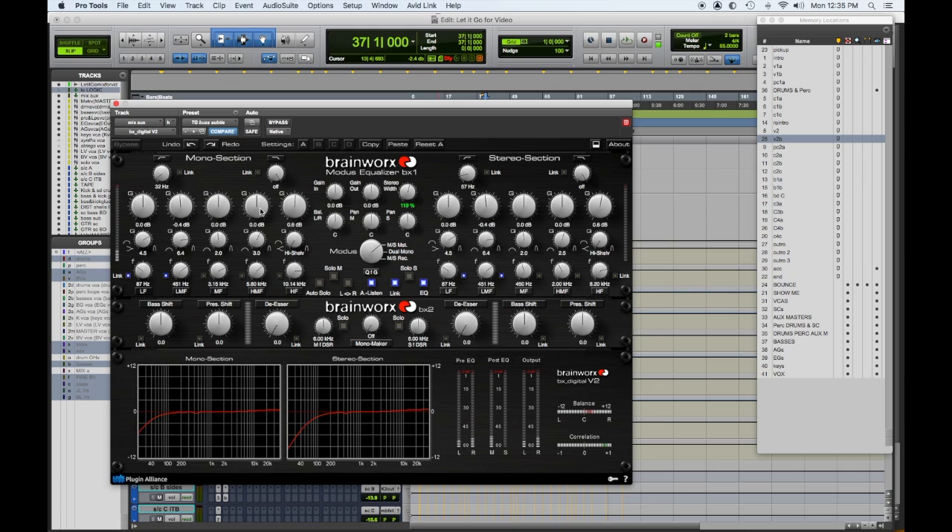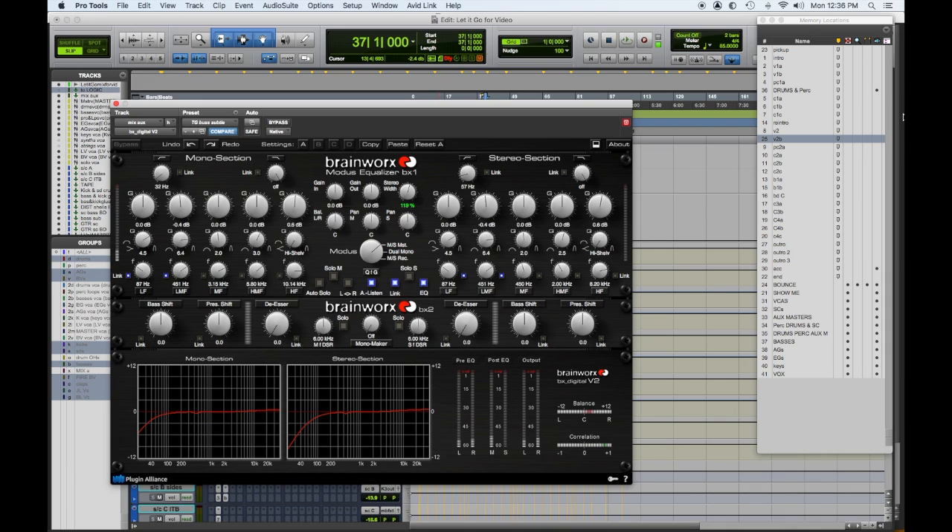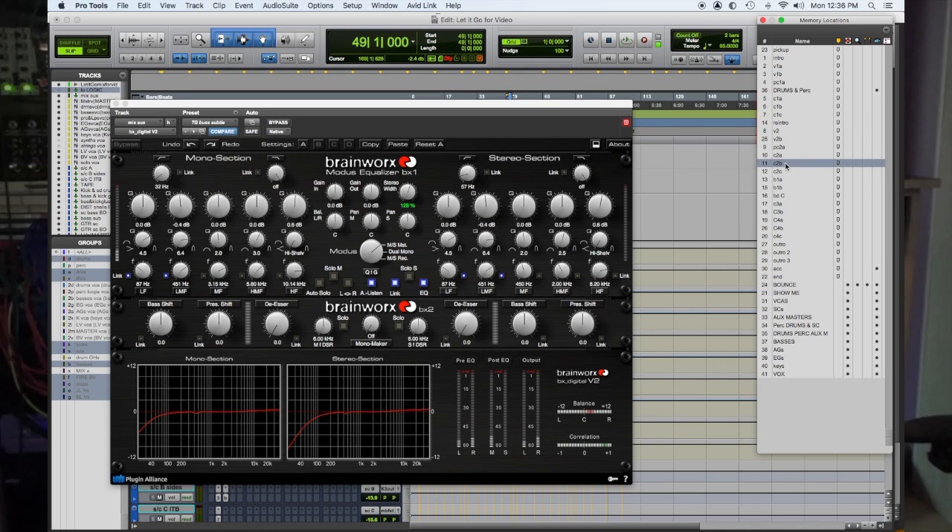After that we go back into Pro Tools where I have the BX VT EQ, a mid-side EQ. I have a tiny bit of cut on the sides in the lower mids, and a similar thing in the mono section. What's great is the stereo width control, which moves from section to section in the song. In the verse it's set a little lower, then when I get to the chorus it widens out and helps blow up the choruses.